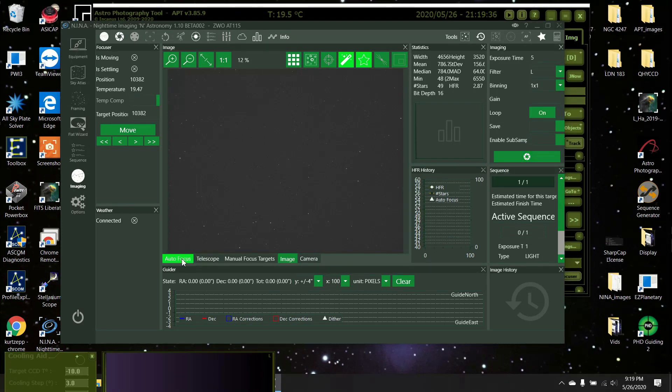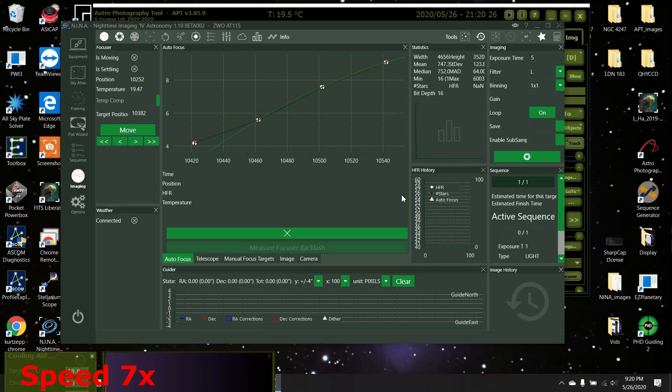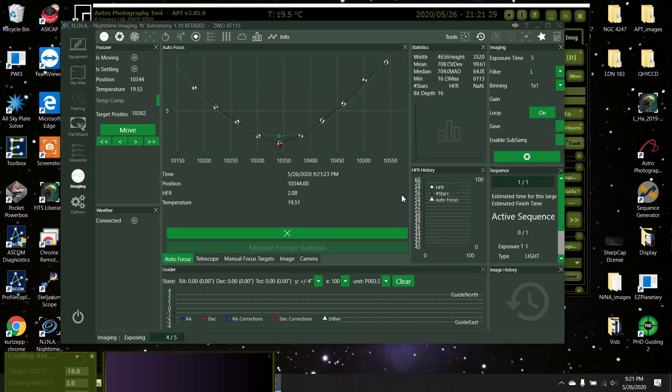To do autofocus, we turn off the repeating schedule and turn on autofocus and start it. It was Quive the Lazy Geek in Japan who mentioned turning off exposures while you're doing autofocus — he says it goes quicker because otherwise you have competing images. I did not know that. Okay, there it is — look at that, a beautiful curve. I love NINA's curves.